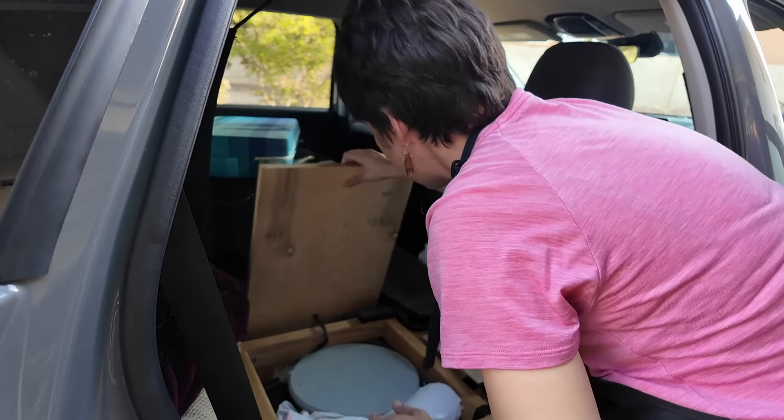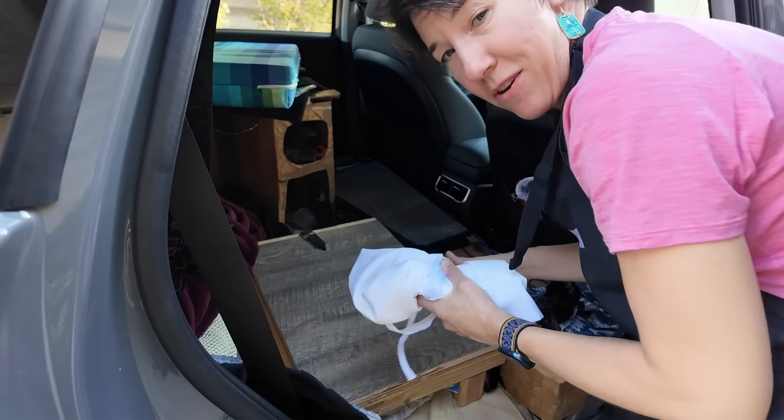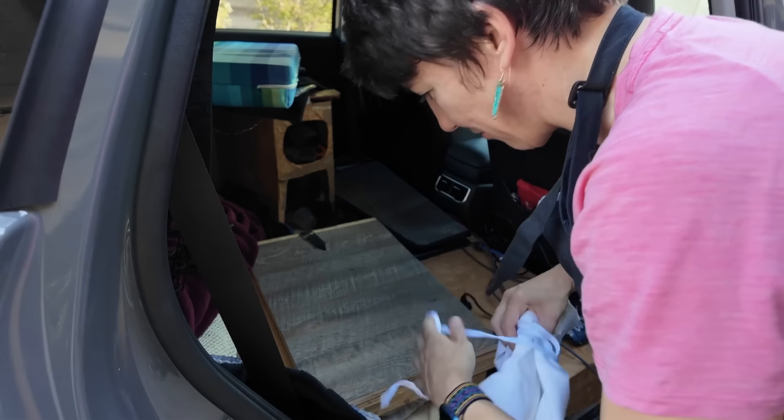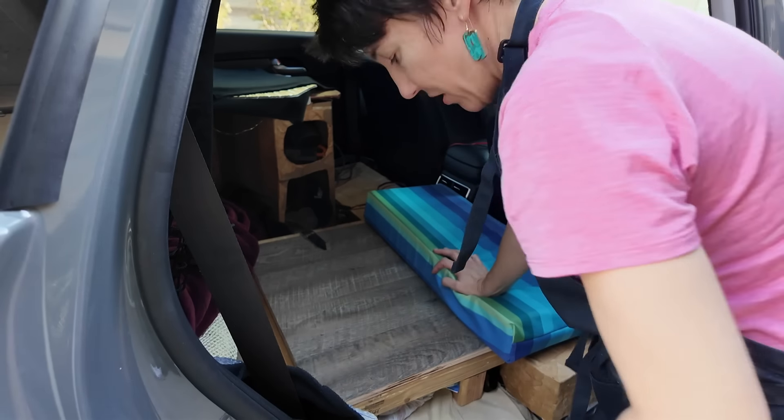Now I have a little step here and that will be much better. All right, curtains — you are definitely going. Apron from Santa Fe trip? No. Sunshade? Yes. Am I going to take my keyboard? Yeah, I need to take my keyboard.